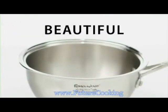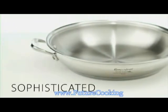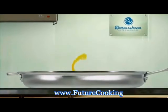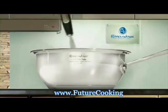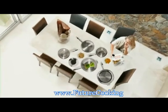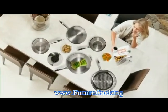Bold. Beautiful. Sophisticated. Are you ready to spice up your kitchen routine with a touch of class? Stir things up a bit? Take things to a higher level? See what RenaWare's new line of classics can do for you.